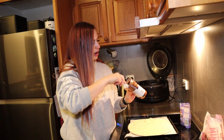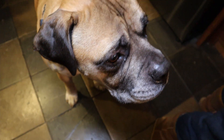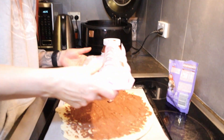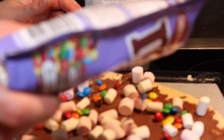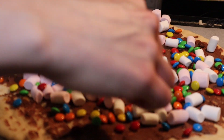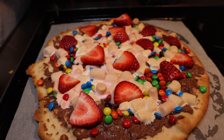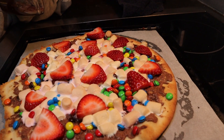For the dessert pizza, we're going to spread Nutella and then top it with marshmallows, M&Ms, and strawberries. We've also melted some chocolate to drizzle on top. A bit more marshmallows — this is going to slap. Now just going to drizzle the chocolate on top.